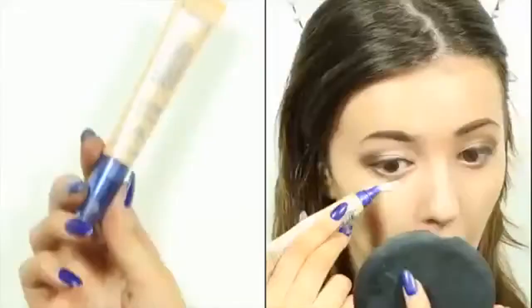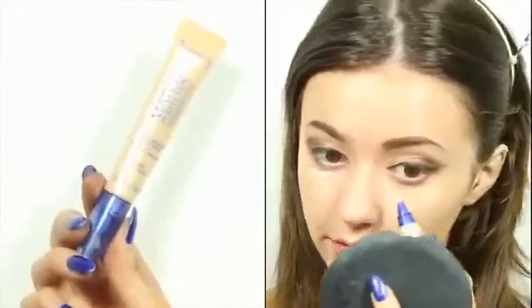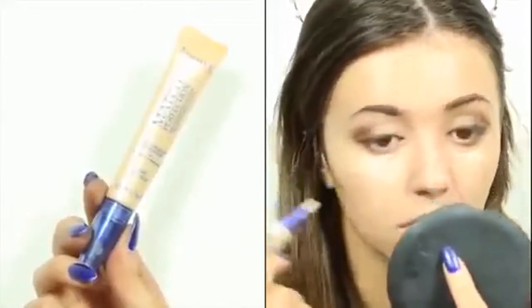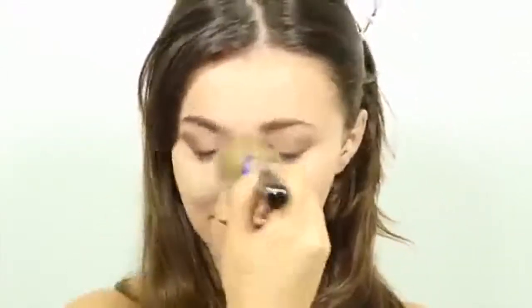I have totally swapped up my daily foundation for BB creams. Next, I am going in with this Rimmel Match Perfection Brightening Pen and applying this to the highest points of my face as a highlighter, and blending it in with my fingertips. Since my skin tends to get oily around the center of my face, I'm applying some mattifying powder to make sure I don't go greasy and shiny throughout the day.